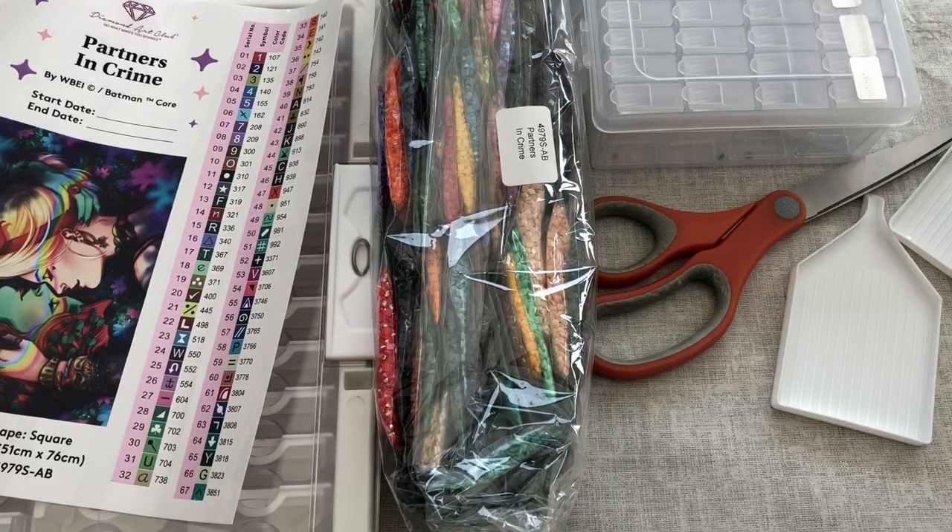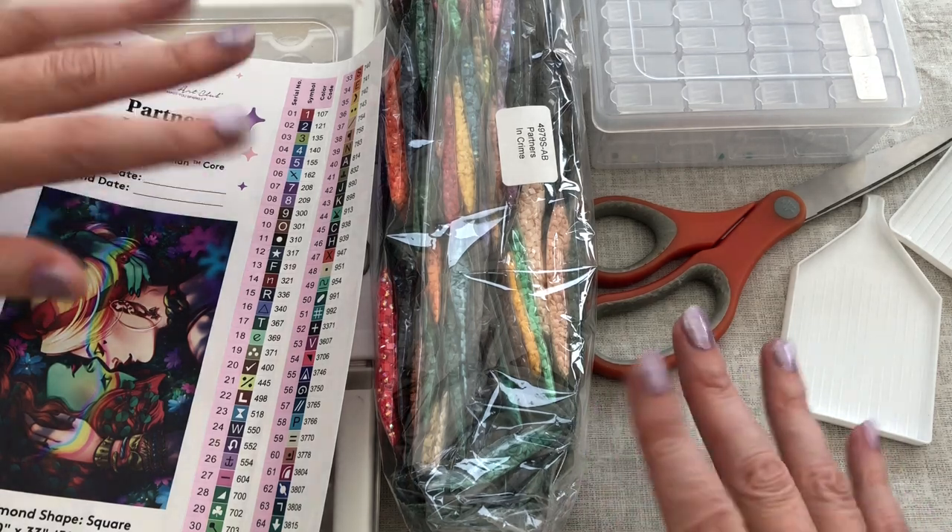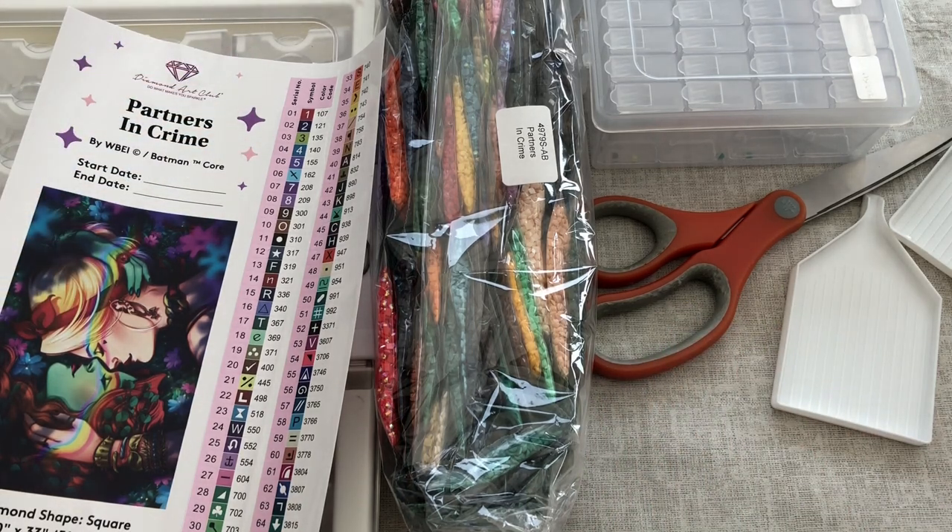It's time to kit up Partners in Crime from Diamond Art Club. Welcome to Stone Magpie for this kitting up video. I've got everything on the table that I need, so I'll quickly run through what we've got here.